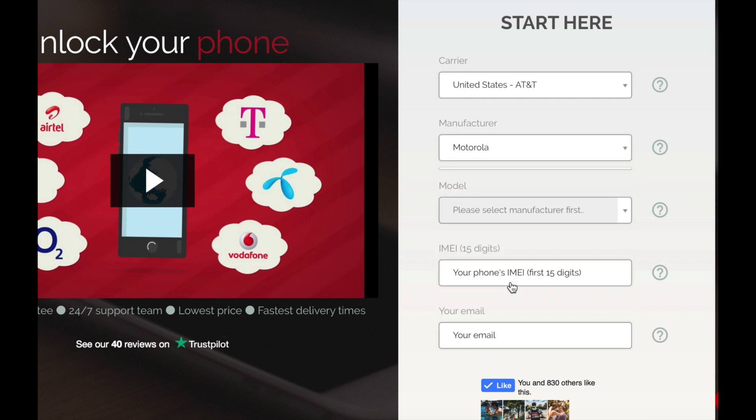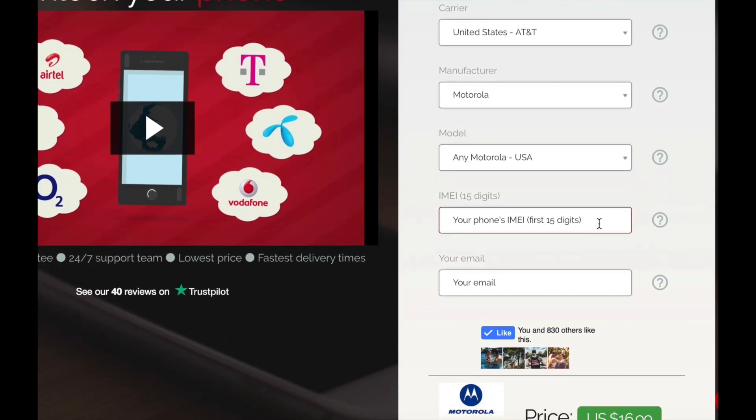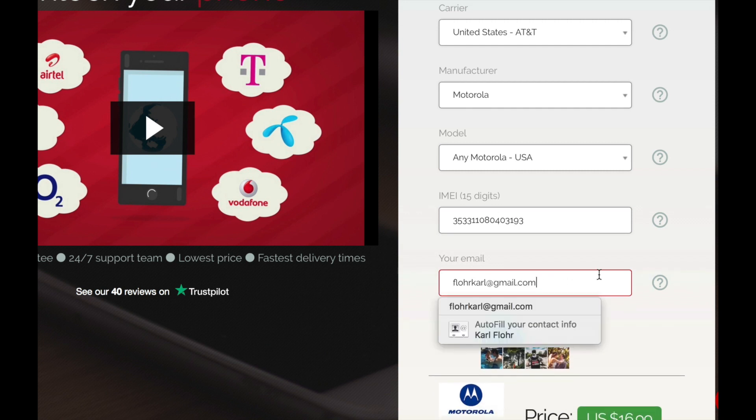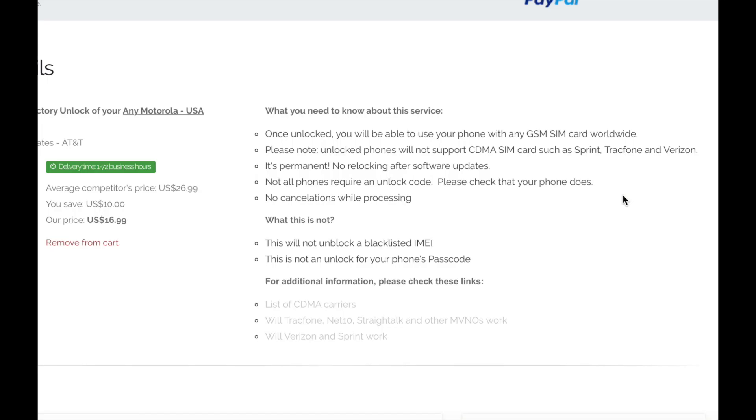Then enter the manufacturer — let's go ahead and look for Motorola. Then look for the specific model. And in here you have to enter the IMEI number, which was the number that we found out in the last step. And lastly, enter the email where you wish to receive the unlock code.